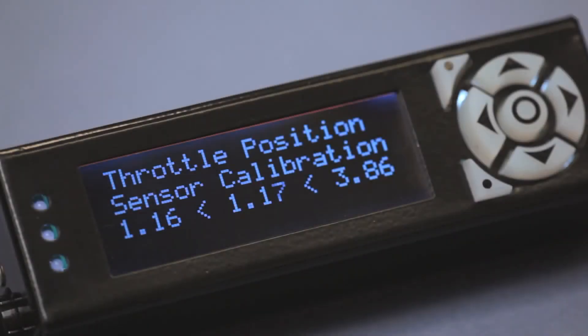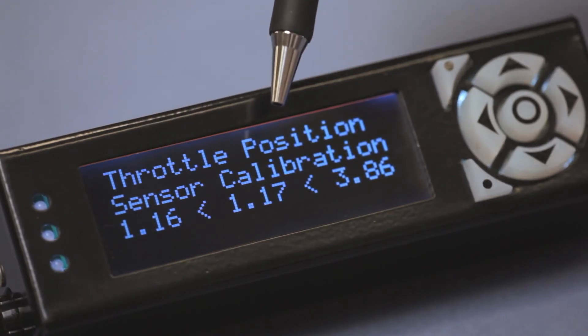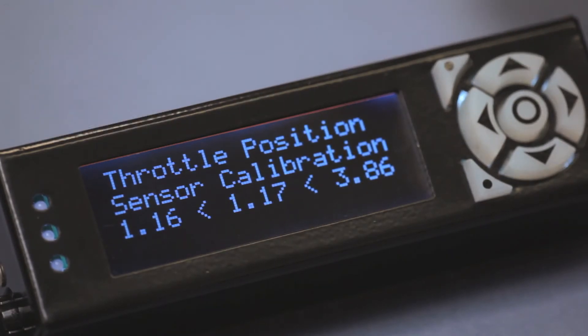The calibration screen shows three numbers. On the left is the lowest voltage set during calibration — the voltage when the throttle was fully closed. The number in the middle is the current voltage coming from the throttle position sensor. You'll see that if I press the throttle pedal, that number changes. This number should never be greater than the number on the right, which is the maximum voltage.